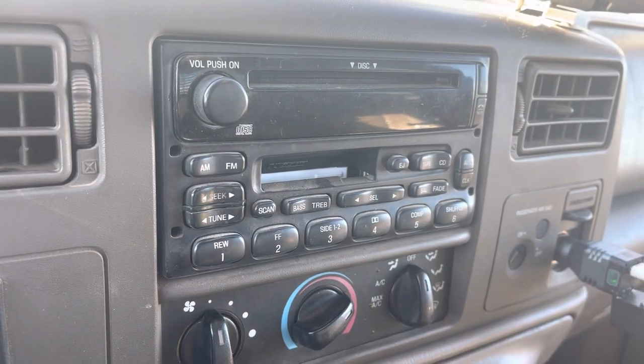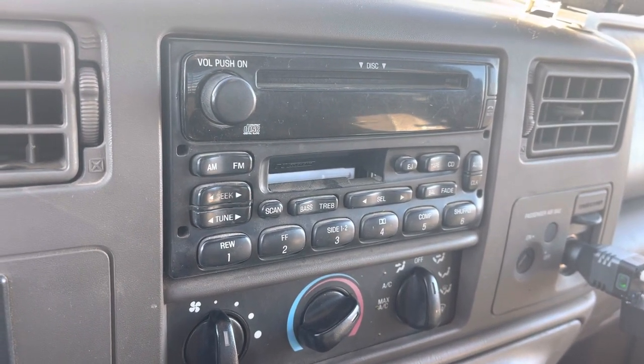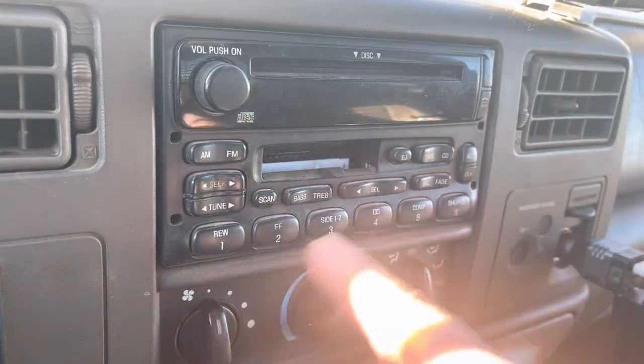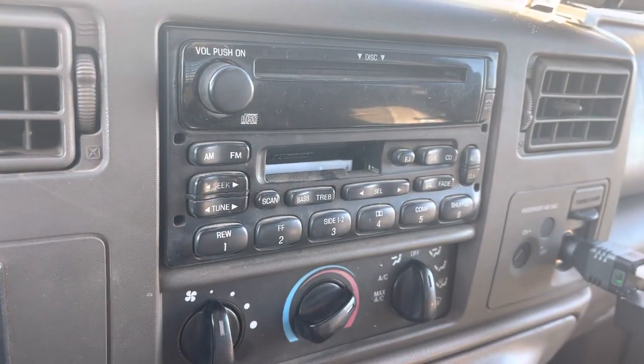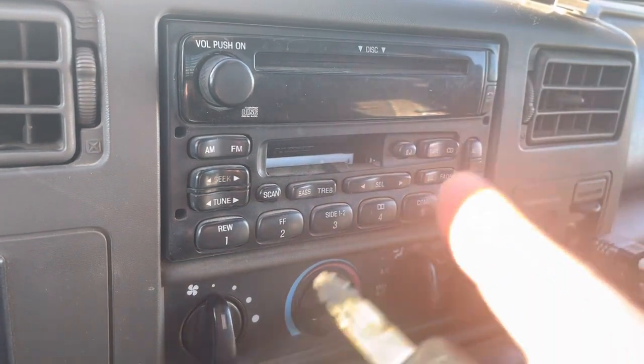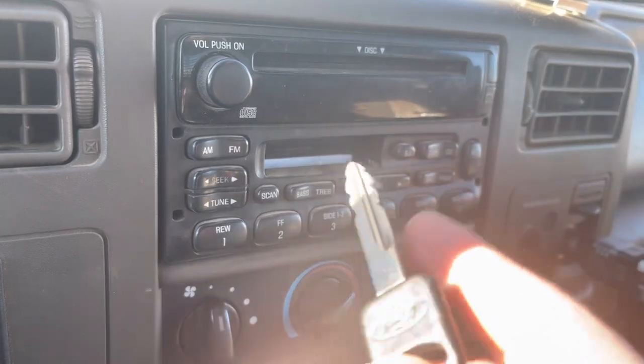Howdy folks, Luke Simons with you. Back to the basics 101. Got a 2001 Ford pickup here. These are in a lot of pickups of this era — this is the three-quarter ton. If you have a problem with your clock, I'll show you what to do.